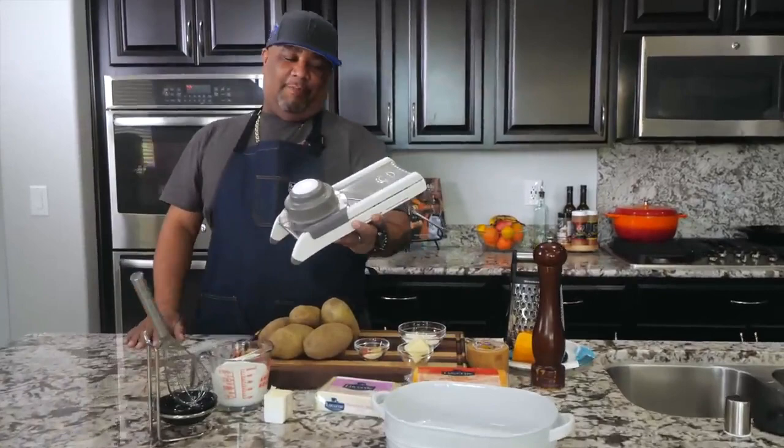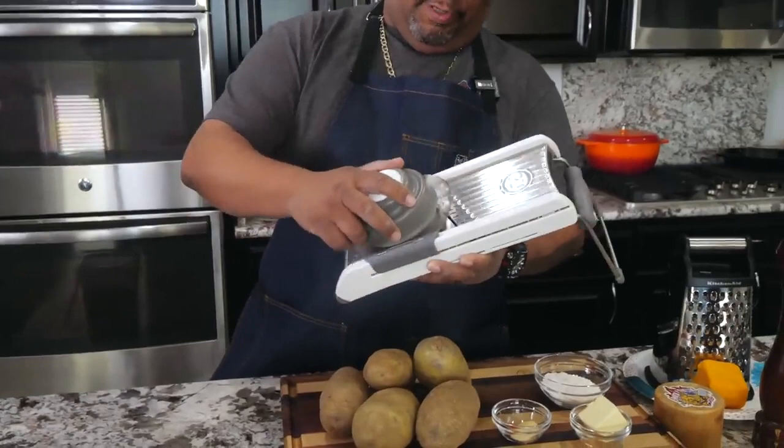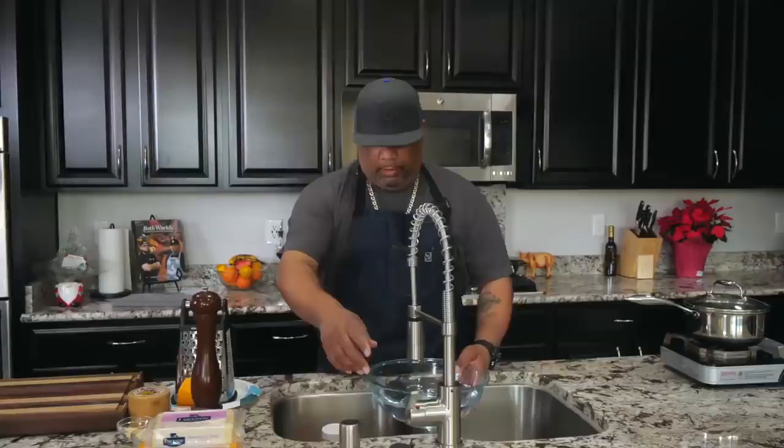What makes it easy is one of these — a mandolin. Now, mandolins have a bad rap, but when used correctly, they're great. This right here is a guard. You put it inside the potato, stab it in, and then move it back and forth. Don't try to clean it with your hand or slide it carelessly — this will slice off a piece of your finger.